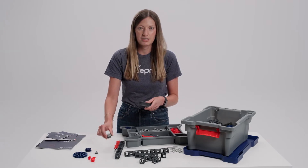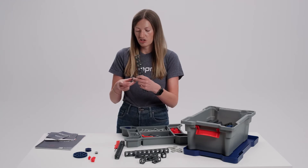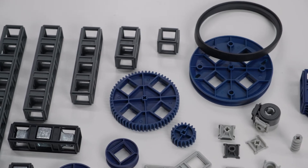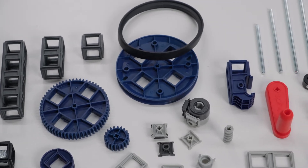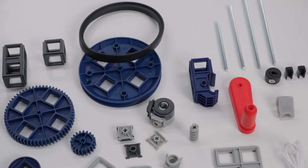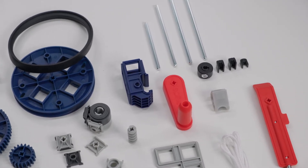We have various types of connectors, some to allow for movement. We have this hinge here to allow for movement, and this is just a normal connector that you can snap right on. We have various gears, pulleys, strings, and shafts. Lots of different parts in the system, and they're all fairly large and very easy to handle and use.